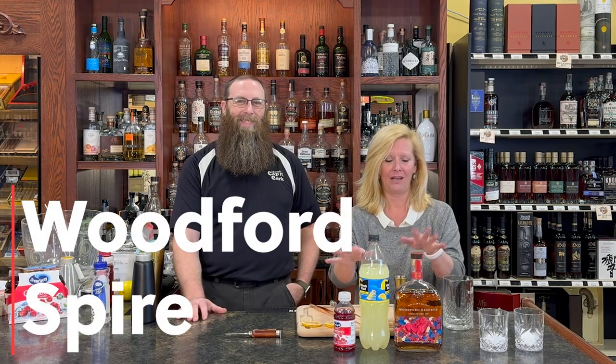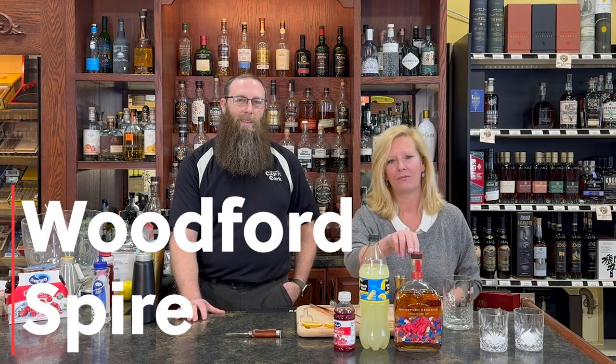Hey everyone, I'm Cocktail Christy and I'm here with my friend Brian today. We're getting ready for Derby Day, so I decided to make a lighter style cocktail — because I've been to the Derby and got a little tipsy, don't want to do that again. This is a super easy three-ingredient cocktail: Woodford Reserve (the Derby bottle), lemonade, and cranberry, with a little special surprise at the end.